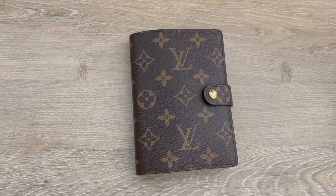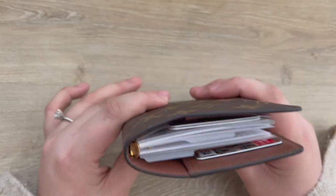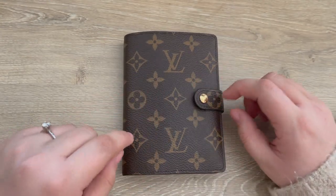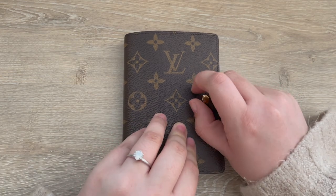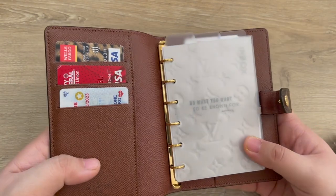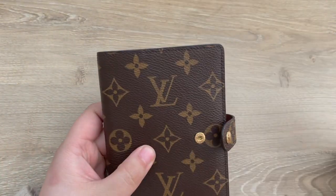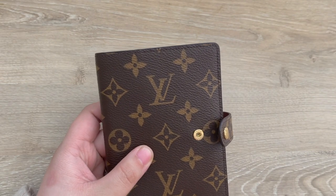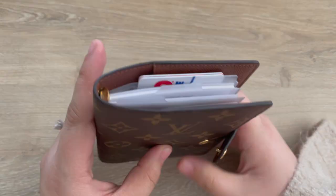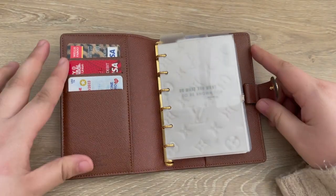Hey y'all and welcome back to my channel. Today I will be sharing my official setup for the Louis Vuitton PM agenda. This is my wallet. I've had it for almost a month and I've just been building it as inserts and items have come in, and I've just loved using this. This fits in every single clutch because I have a lot of large clutches, I can fit it in the pocket of my organizer in my tote, and it's just the perfect size.